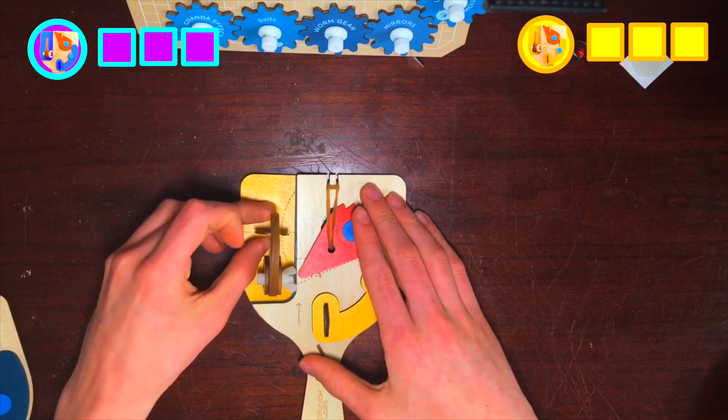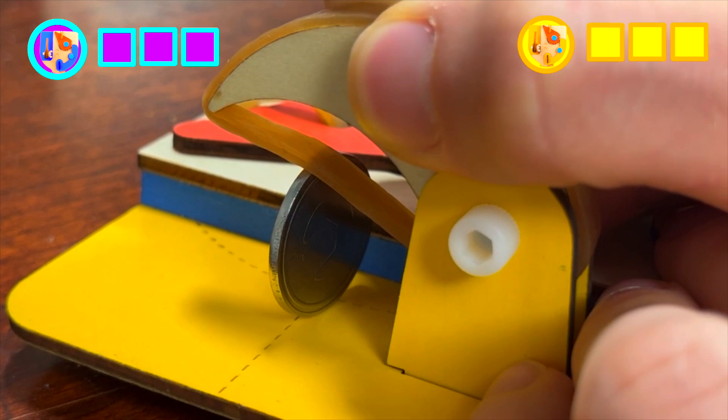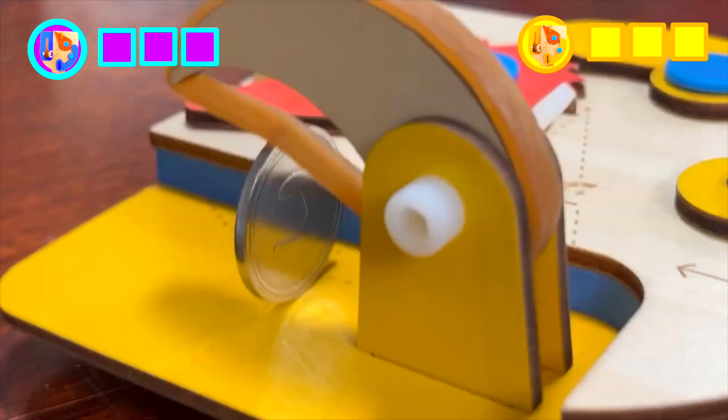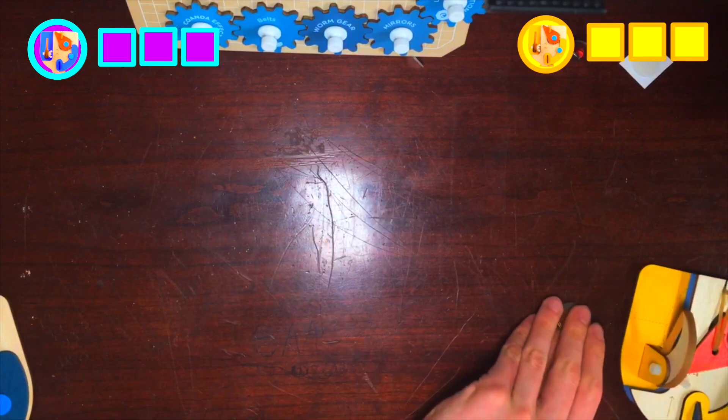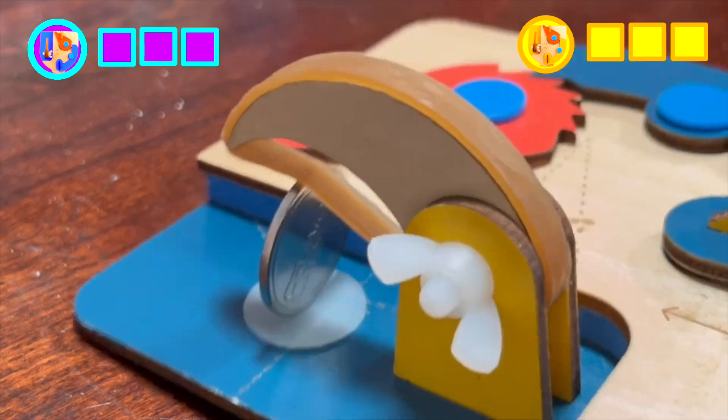In the first version of the toy, you would load the coin by wedging it between the rubber band and the wooden base. You could then adjust the rubber band until you've got the right tension. But since one side of the coin is sitting on wood, it would often slip off if you move the spinner too violently. Now let's try the silicone pad — as you can see, it keeps the coin in place a lot better than the original version.